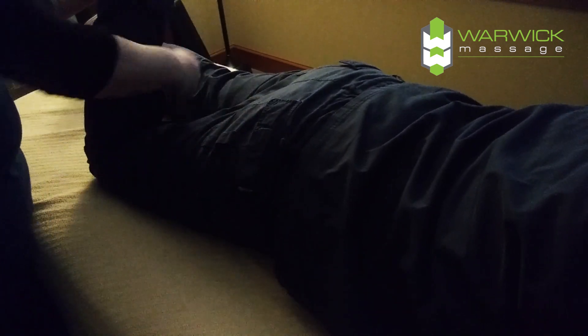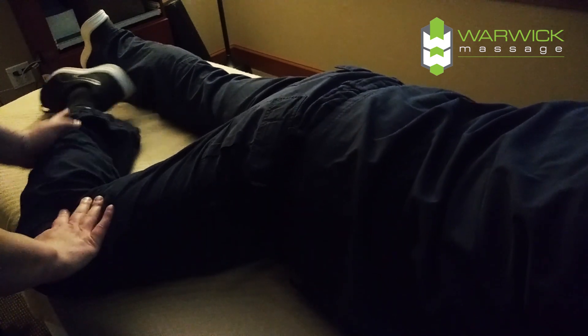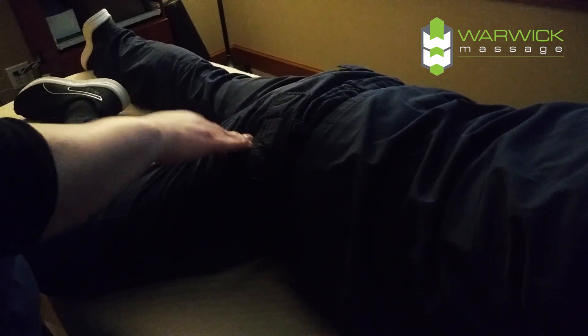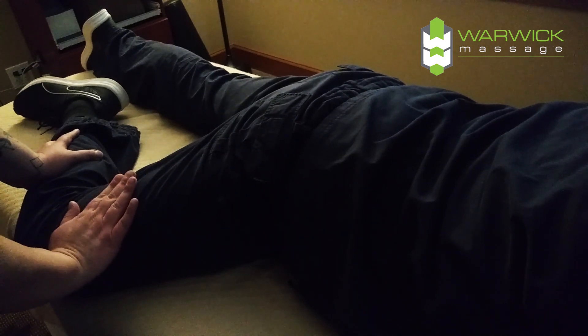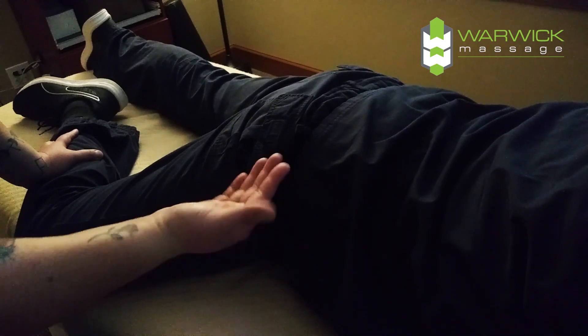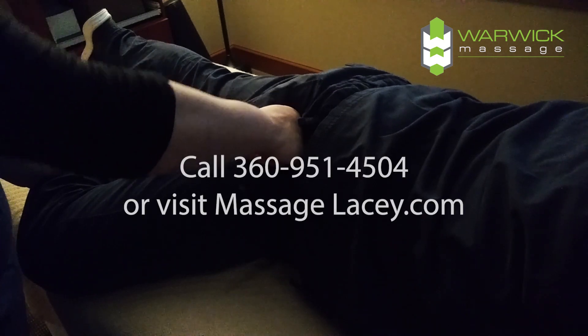Or we fork the leg out and you can also work that out by doing compressions in this way. You can also address the iliotibial band, which is a topic for another day. And that is what that looks like.